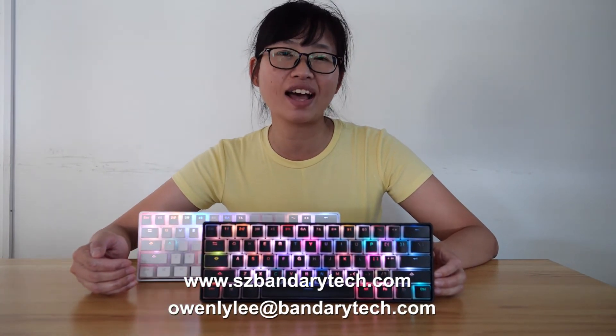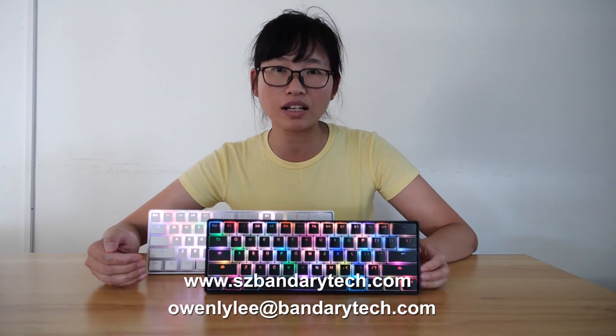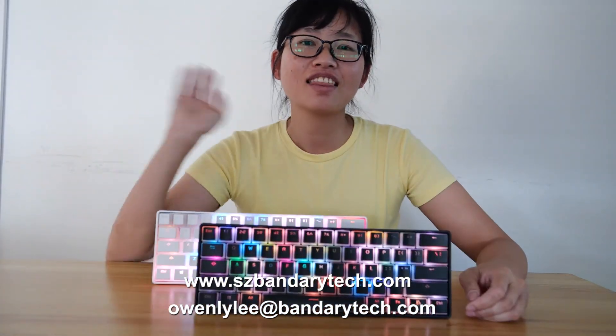If you want to know more about our keyboards, please contact us through our website and email. Thank you, bye bye.